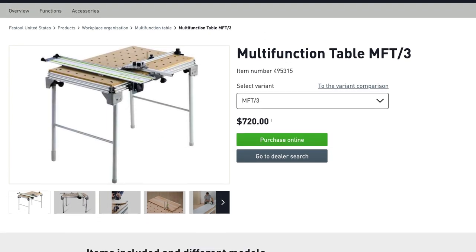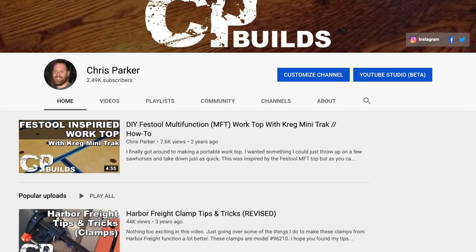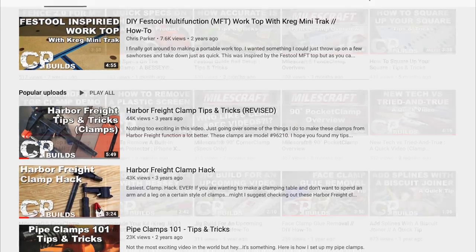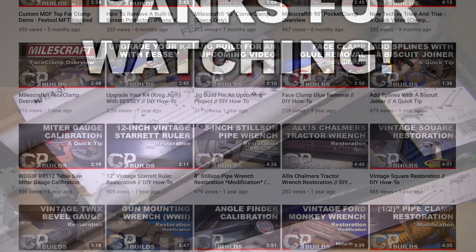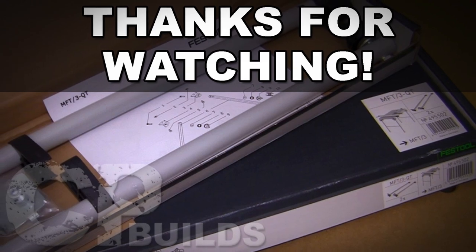And on that note, I'm going to call this done. I hope you found this video useful and mildly entertaining. If you haven't already, I'd like to invite you to subscribe to my channel. Also, if you have any questions or comments about this video, please feel free to leave those below and I will address them when I can. As always, thanks for watching and until next time, take care and have a good one.